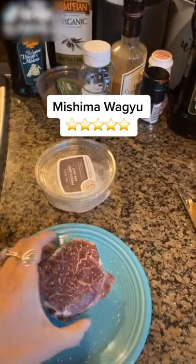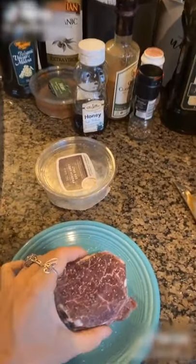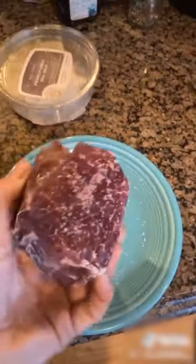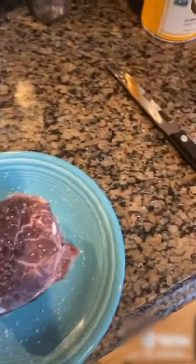I have here a wagyu, Kobe, whatever, filet mignon, and there's some salt. It's barely frozen, and I put salt on both sides.